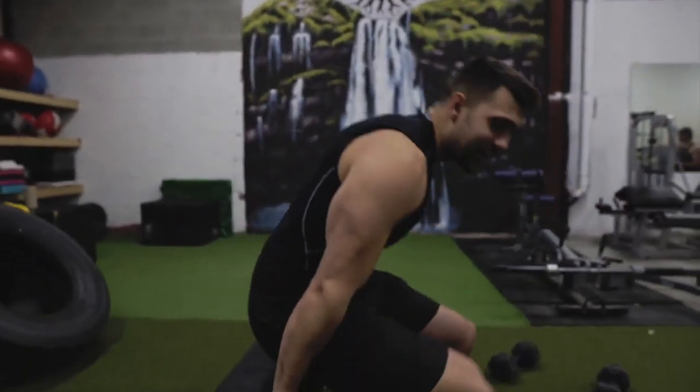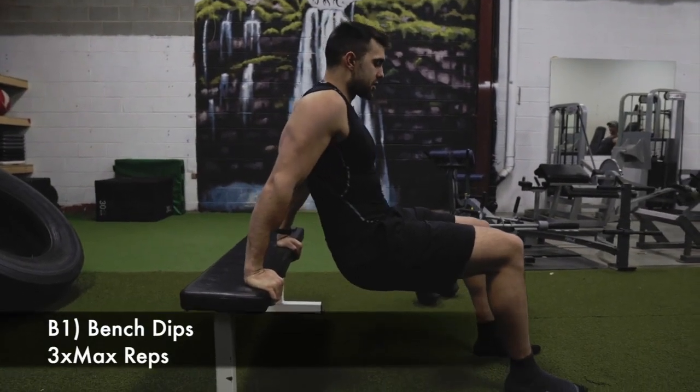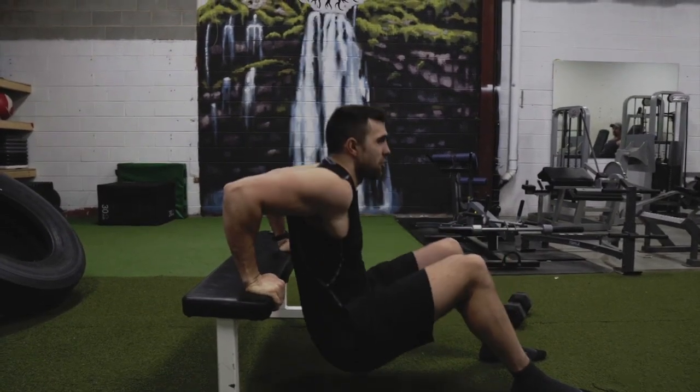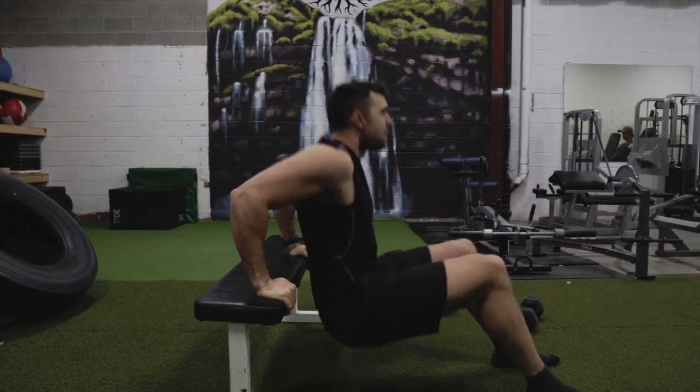Superset number two to get those arms pumped up is gonna be dips into Zottman curl. You can do different kinds of dips — these are easy to do at home. Find any bench. You want to bring yourself to a nice right angle here, come down to where you're comfortable and up. You don't want to go too low where you're gonna really stress that shoulder. Go to where you're comfortable and feel it through your tricep.